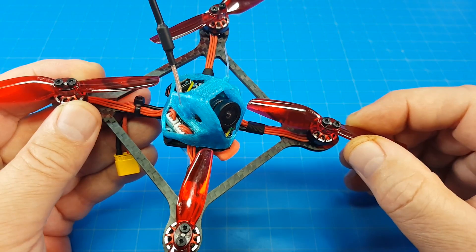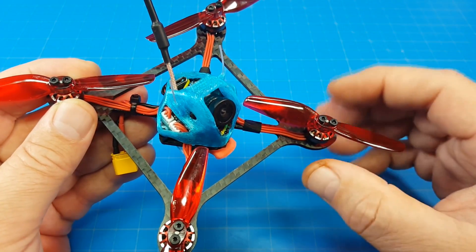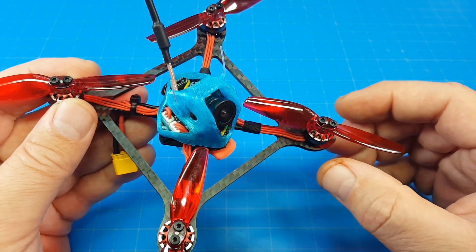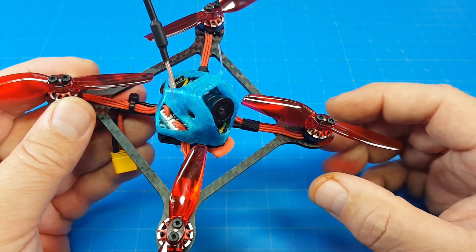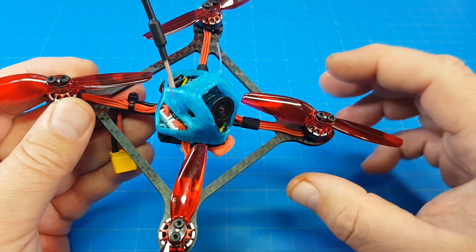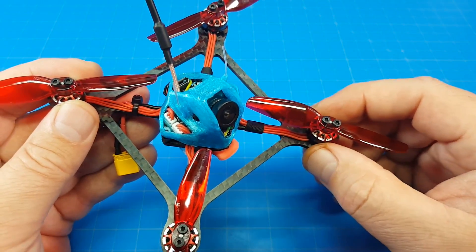They also have a 3x3 prop, which we've seen on the channel before. In my opinion, those 3x3 props require a larger motor — at the very least a 1106 sort of motor. You can get into the 1200-series and the low 1400-series as well to give you really good prop control on that motor combination.